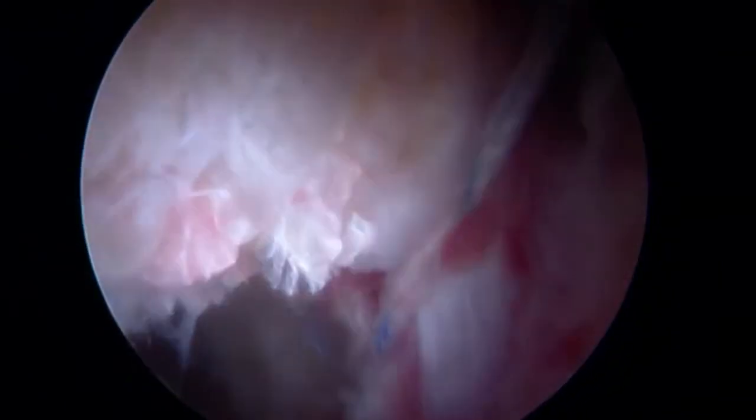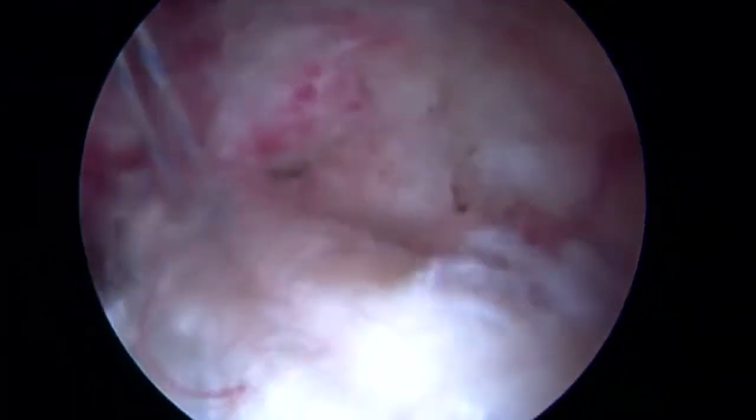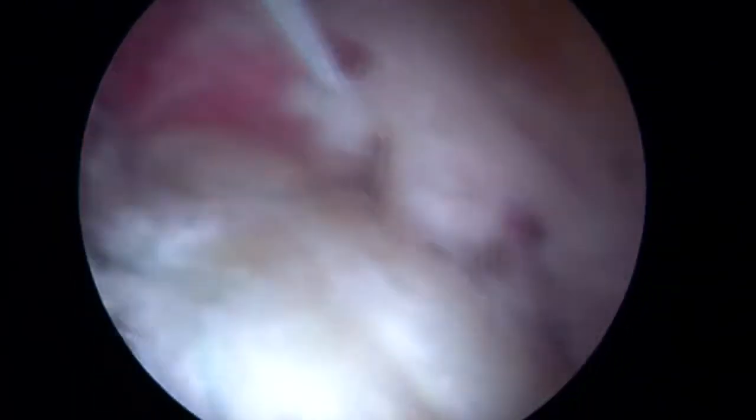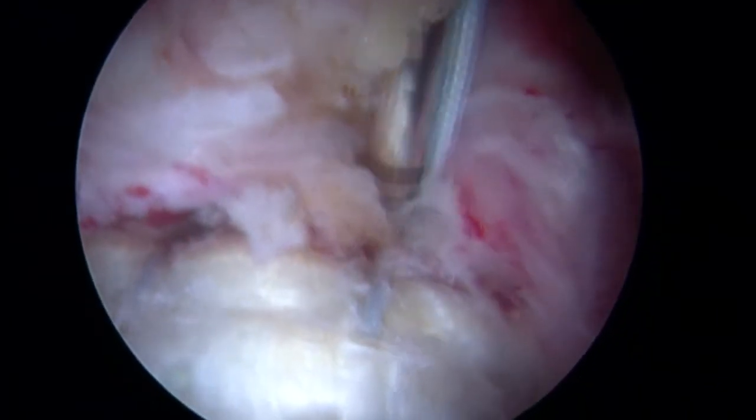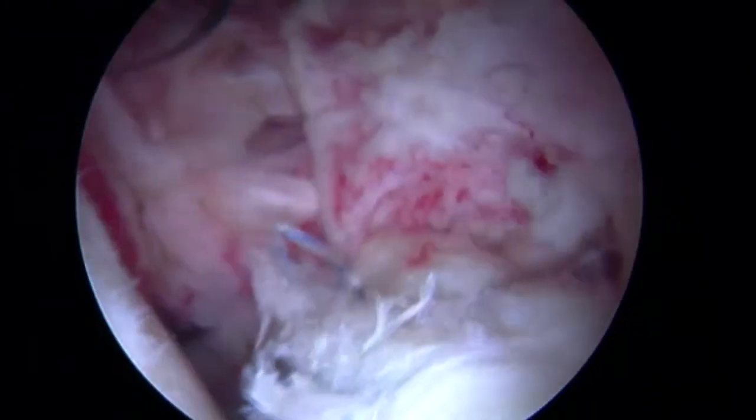You can also see where the segmental portion of the labrum contacts the intact posterior labrum. Two further anchors — bio-composite knotless type anchors — were inserted within the substance of the labrum to complete the reconstructive repair.